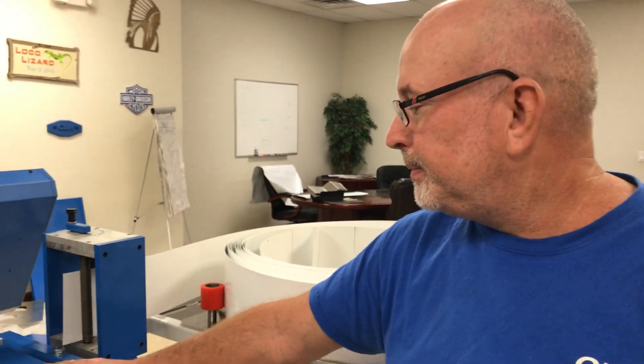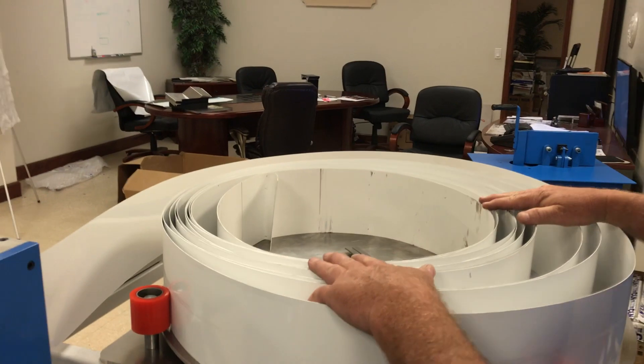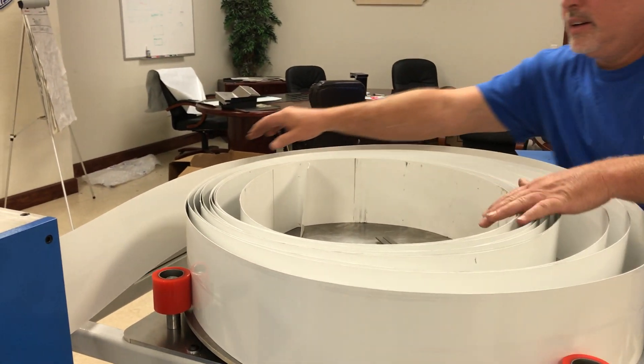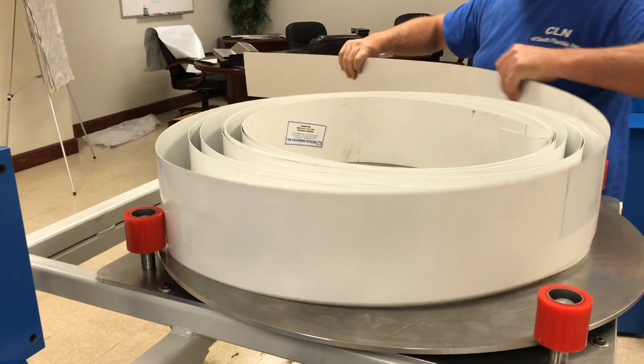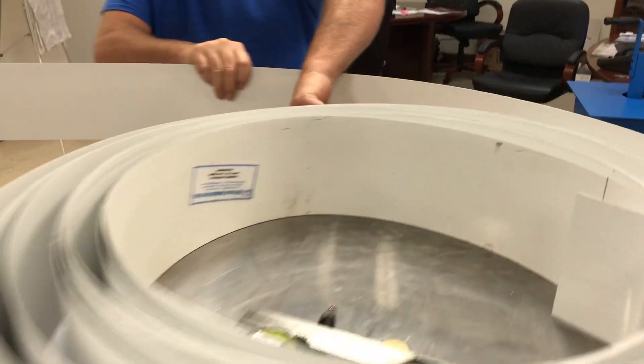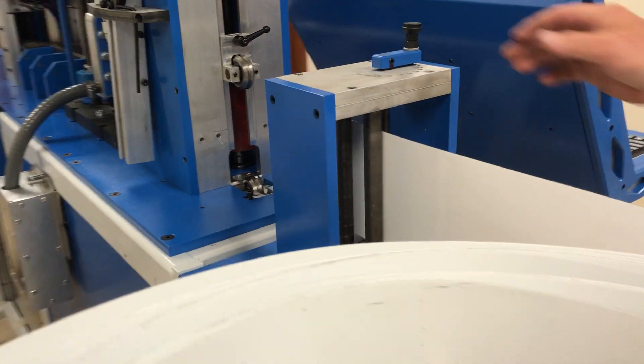Right now we're going to show you how to load material in the fusion channel letter machine. First thing you want to do is put your coil up here. Take the coil and go on the outside of this red roller — that's the only one that goes on the outside. Then stick it in the straightener.